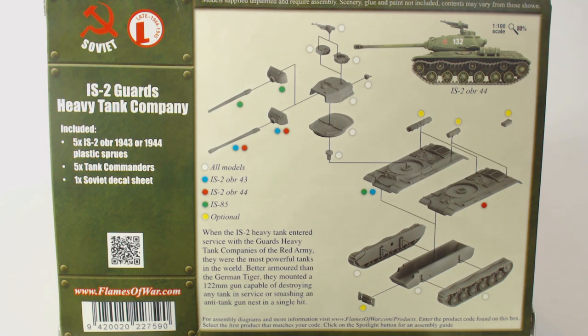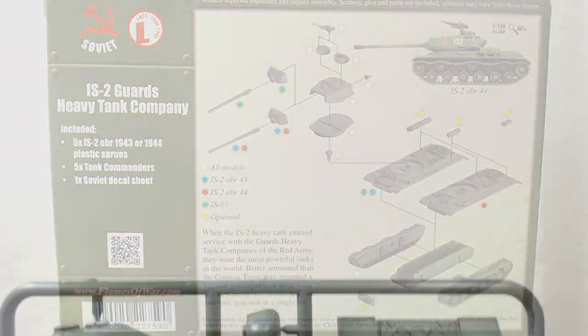Unlike the heavy assault gun box that I built a while ago, the instructions for these are available at flamesofwar.com, which some may find helpful. A link is in the description below.